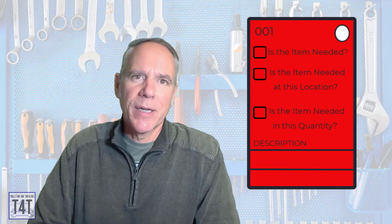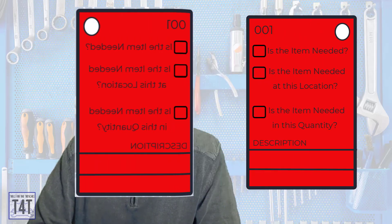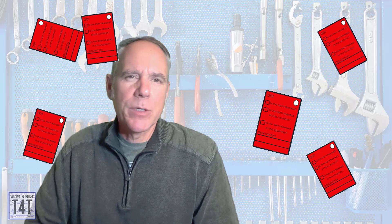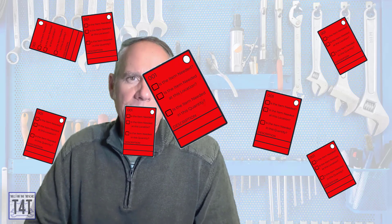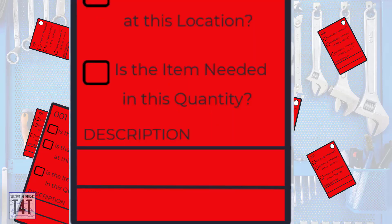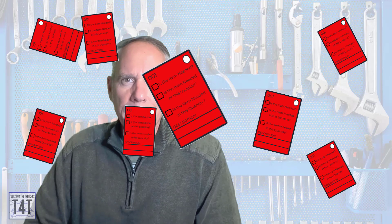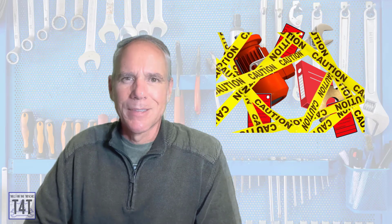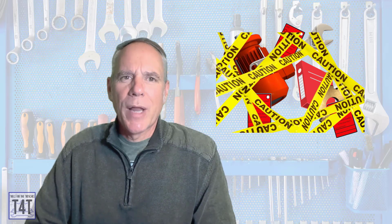The tag should be a two-part tag: one part gets taped onto the item that was red tagged, and the other part gets brought to the kaizen room for discussion. Have the team hit the production floor and start red tagging everything they're not sure about — it's okay to go tag crazy because you're just asking questions at this point. If an item isn't needed at the machine but isn't trash, create a red tag area — a roped-off space where all unneeded items go until a future disposition can be made.